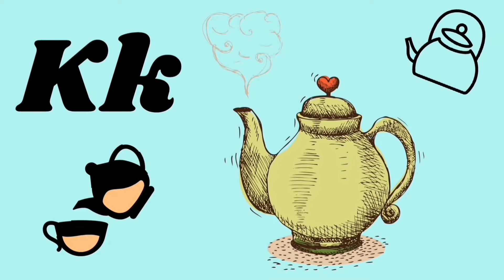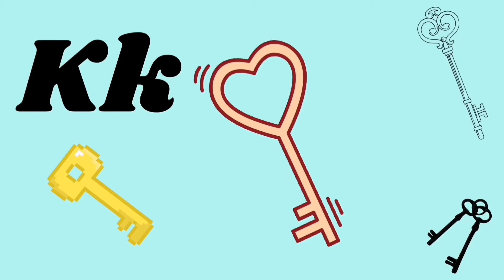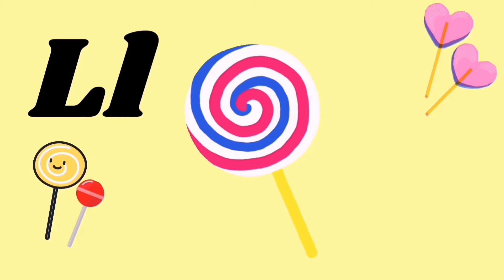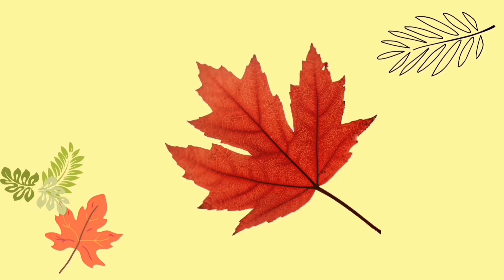K for kettle, K for keys, kuh kuh kuh. L for lollipop, L for leaves, l l l l.